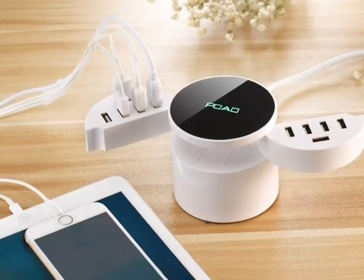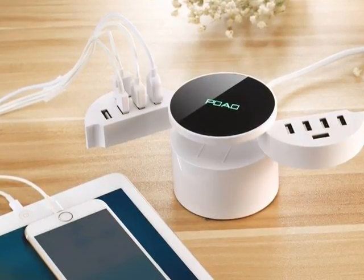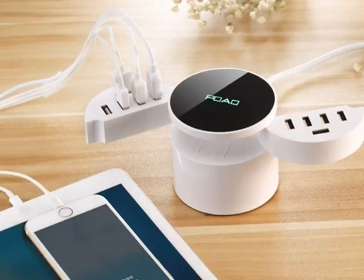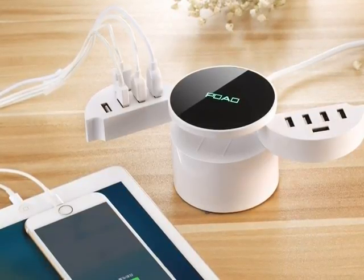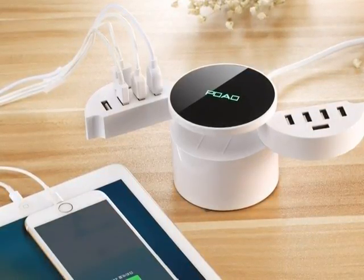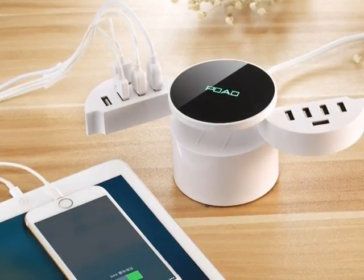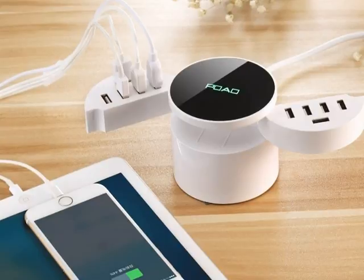The power station has a total of 10 USB slots that can be used to charge up to 10 devices at the same time. The power station charges all the devices at a very high rate even when multiple devices are connected at the same time.